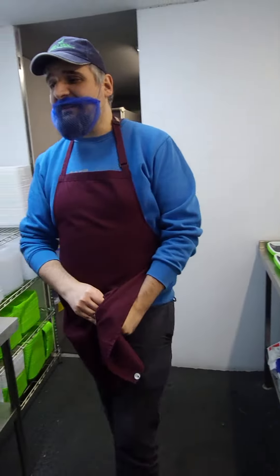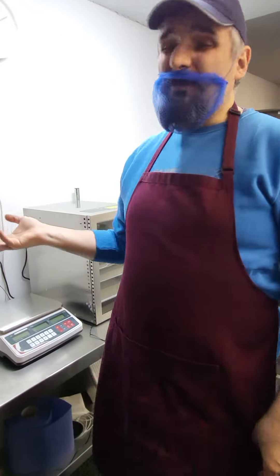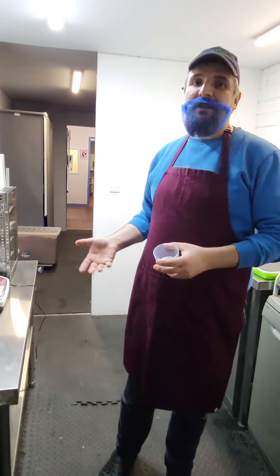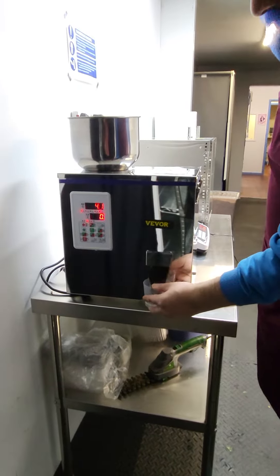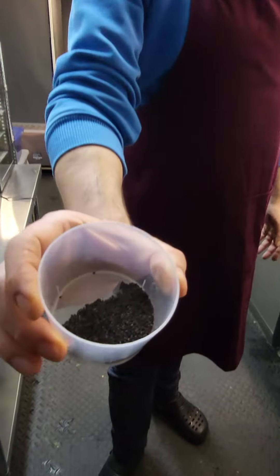All our seeds are already in the automated scale. It's so much easier to use that, but you don't need to — you can use a normal scale or a measuring cup, so you know every single time you have the same amount of seeds in your tray. So let's do the first, 5 grams each. That's 5 grams of the red basil seeds.